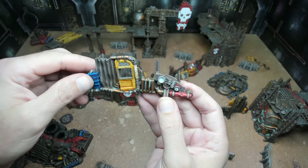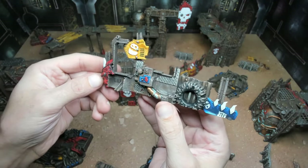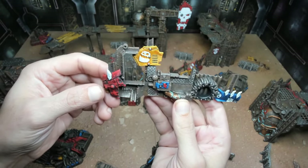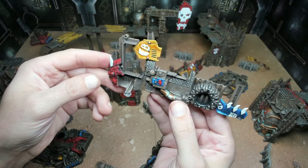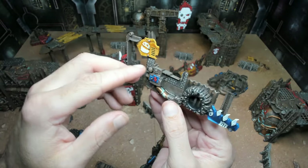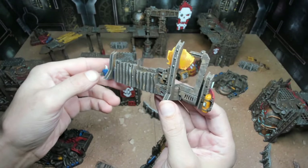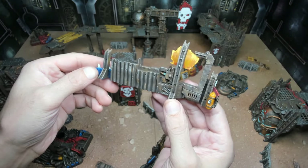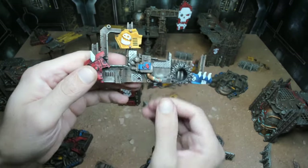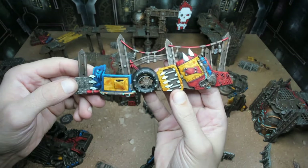Here's another piece — overall pretty simple, just a couple of layers of highlights. Started with the blue or red, washed with Nuln Oil, went back through with that same blue to pick out some colors, then did a lighter blend to lighten it up. Same with the yellow — after the initial white and contrast paint, went back with some yellow to lighten it back up. The metallics are picked out to look distinct from each other.